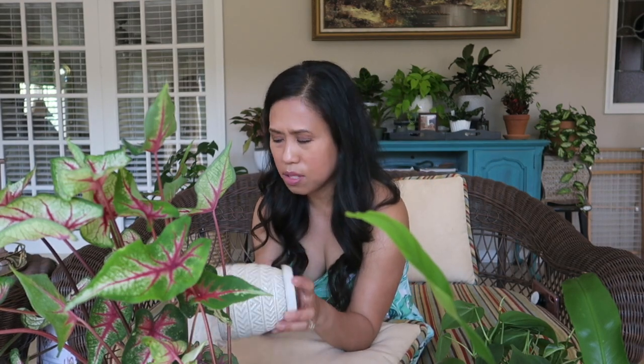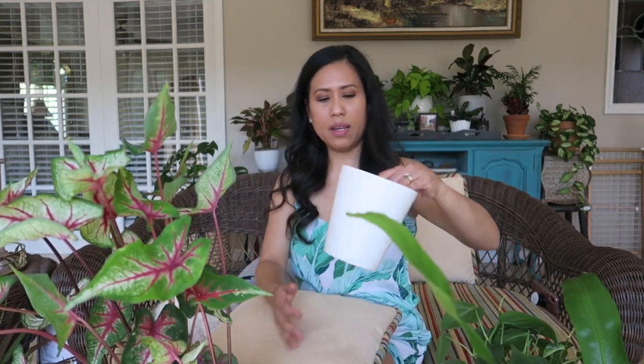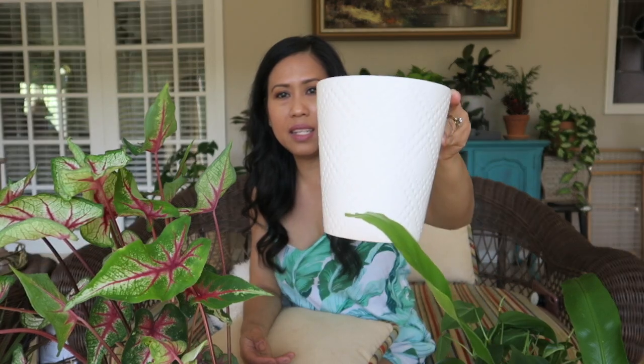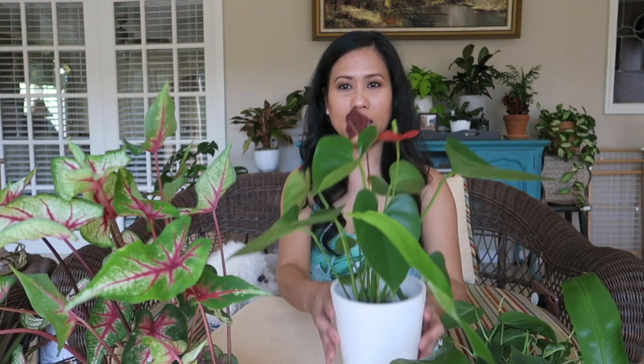I don't even know what size this pot is, but it fits this little dracaena I have here. The next pot I got is this one — it's very lightweight and also from Marshall's for $4.99. It has no drainage hole, but I still like it. I like the design — it's a matte white, not the brightest white, but I love the detailing.